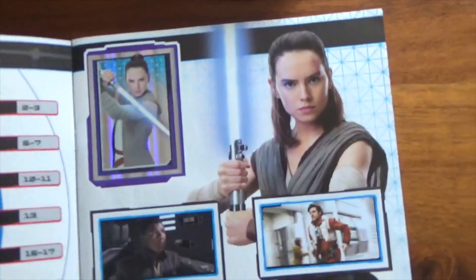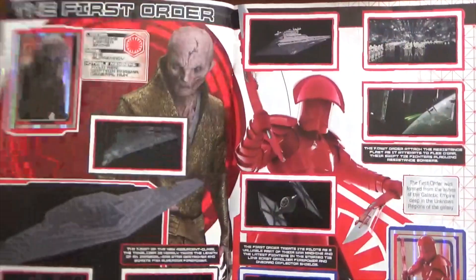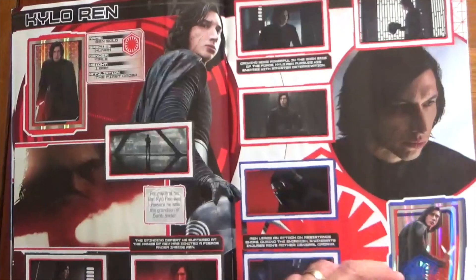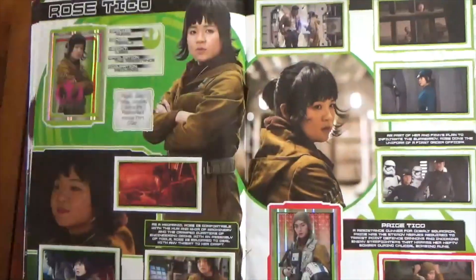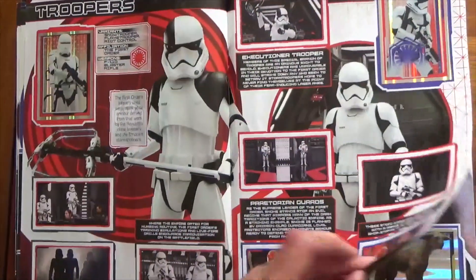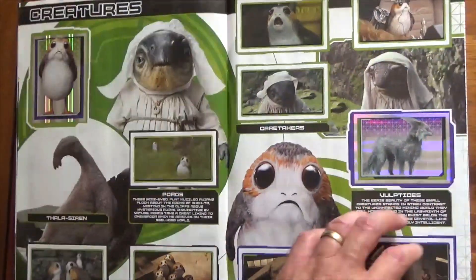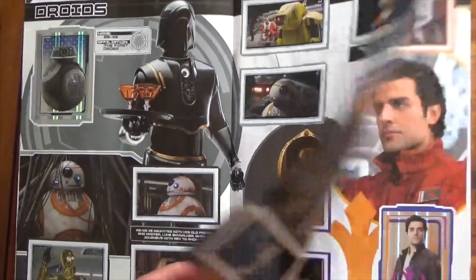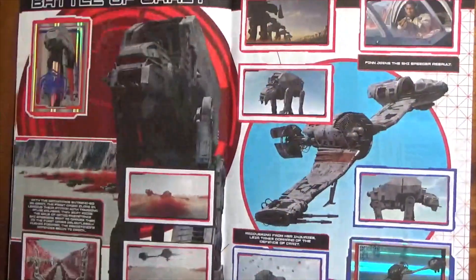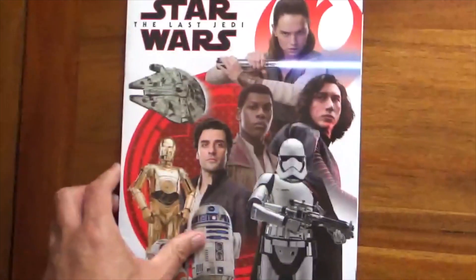The Last Jedi is next. This is a very white and clean album, and we'll just flick through because there are other books to go through. You can see a nice array of stickers there, a nice array of colours - nice and bright. That was The Last Jedi.